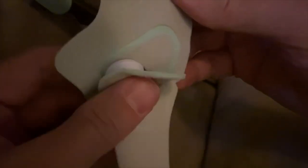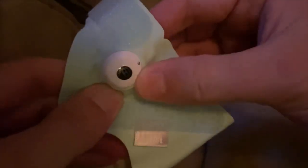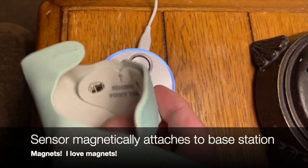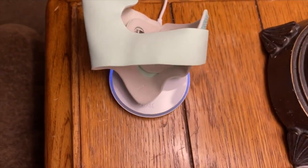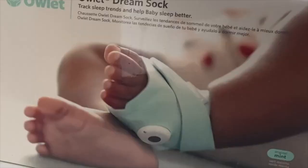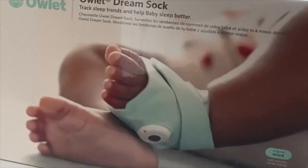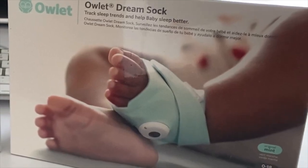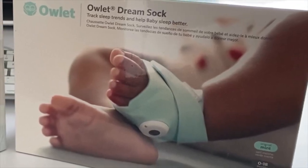It's also good for keeping the socks clean over time — you can remove the electronics and follow the instructions for cleaning. The sensor is built to magnetically attach to the base station; the part that sticks out goes into the divot on the base station and snaps in magnetically. We didn't have much luck getting a good picture of what it looks like on, so the box is used to show how the sock goes on the baby for monitoring.